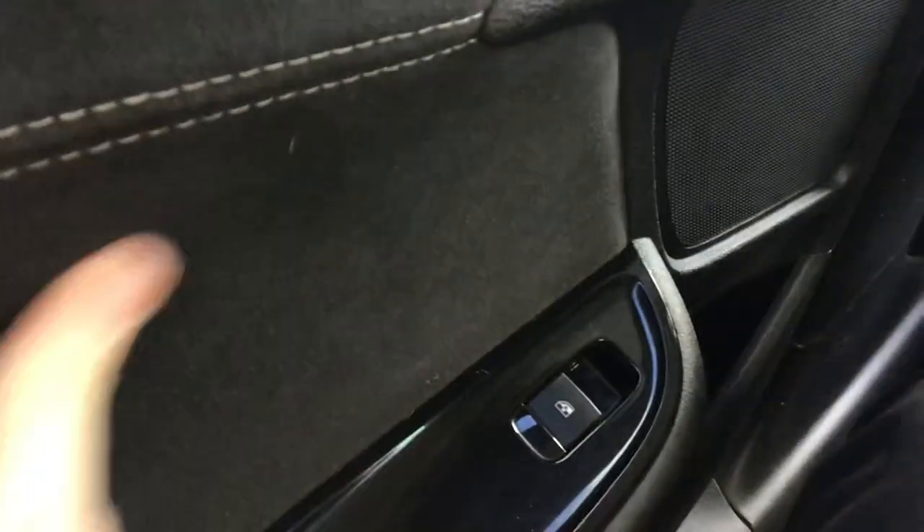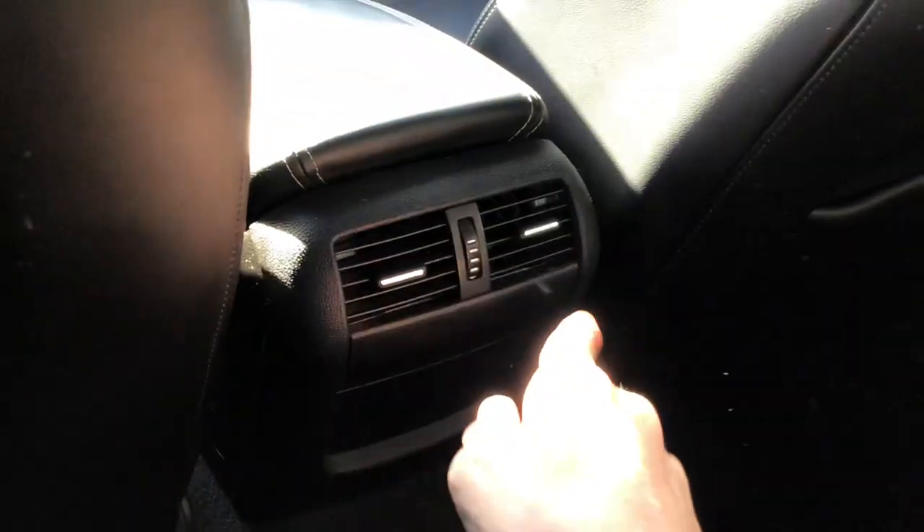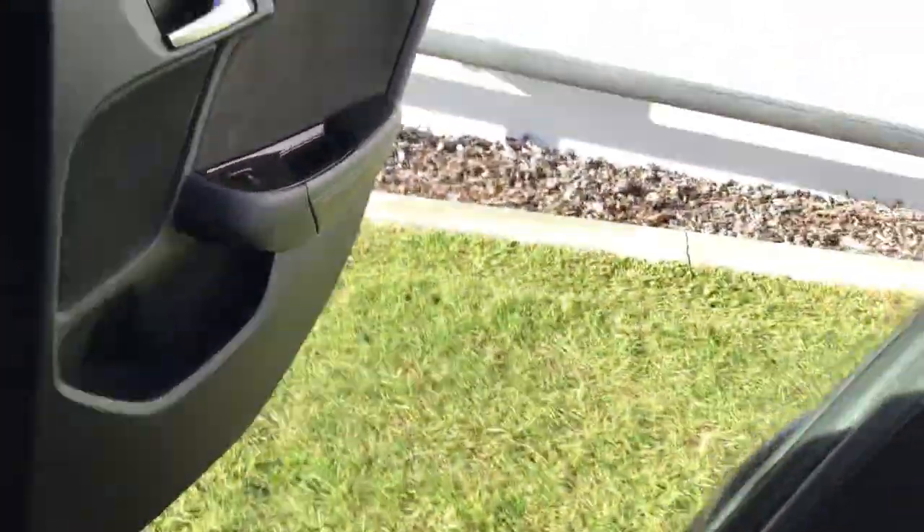There's a decent amount of room in the back, two map pockets, flip-down centre armrest but no cup holders. It's got your suede trim on all four door panels. Here's the lever — Alcantara. Rear air vents in the back.